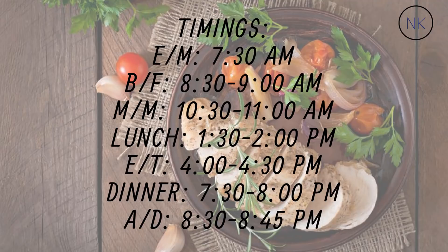Now let's talk about meal timings. Early morning around 7:00–7:30 AM for lemon water. Breakfast around 8:30–9:00 AM. Mid-morning snack around 10:30–11:00 AM. Lunch around 1:30–2:00 PM. Evening snack around 4:00–4:30 PM. Dinner around 7:30–8:00 PM — finish by 8 at the latest. Then have your glass of milk 30 to 40 minutes after dinner, around 8:30 or 8:45 PM.